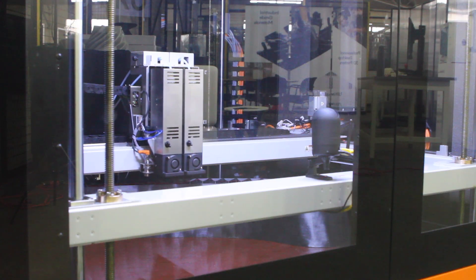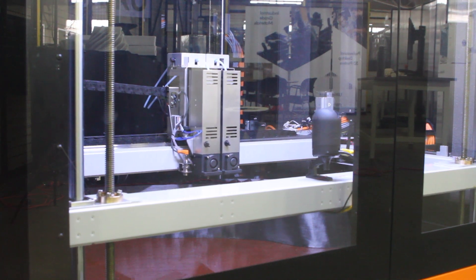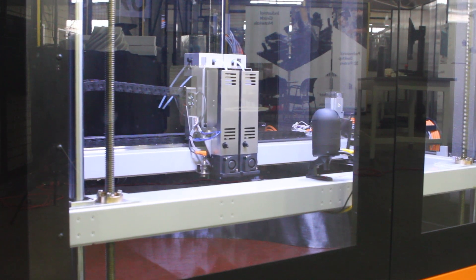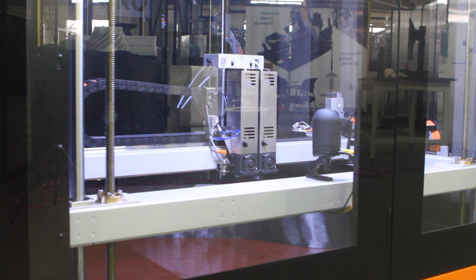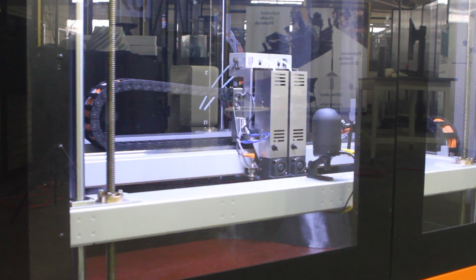The Big Rep Pro has teamed up with Bosch Rexroth, who have provided a state-of-the-art CNC motion control system for this technology. It has the ability to monitor all the different temperatures and motion control within the system.